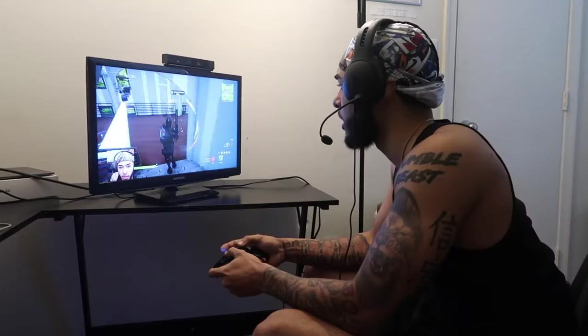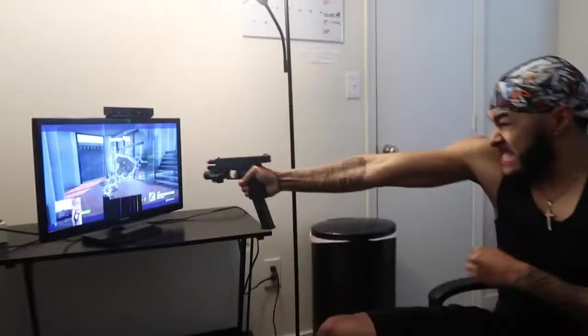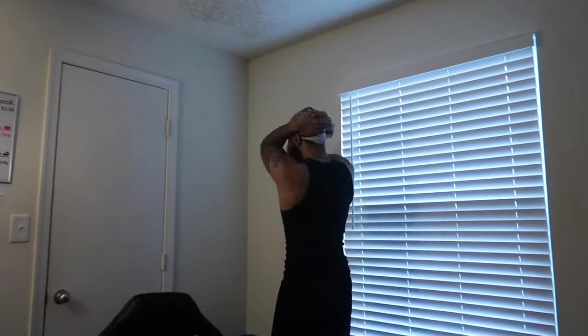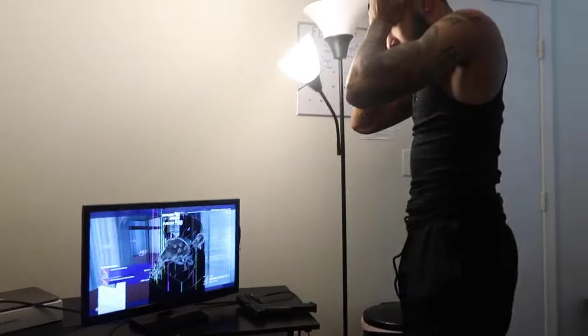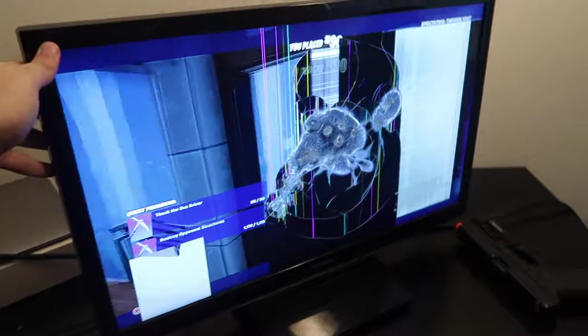Come on, come on — what? Oh no, chill! What are you doing? I hit it like an idiot. Bro, this is a cheap monitor — this monitor sucks.